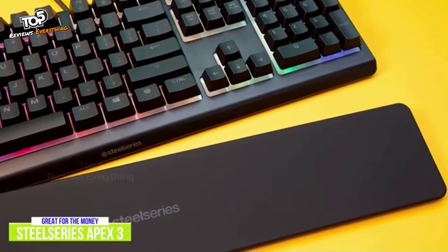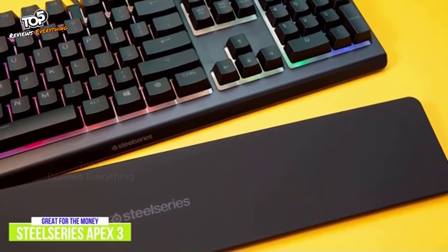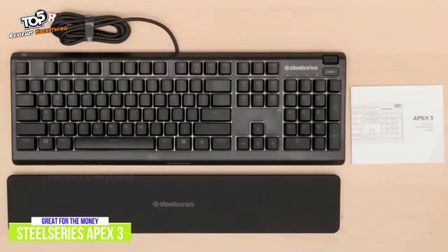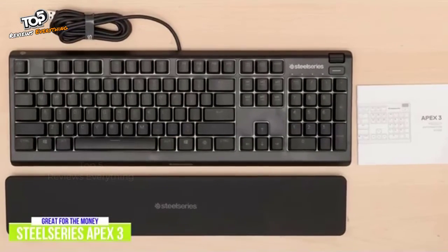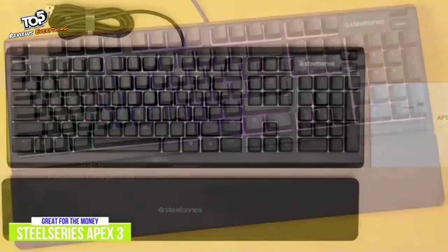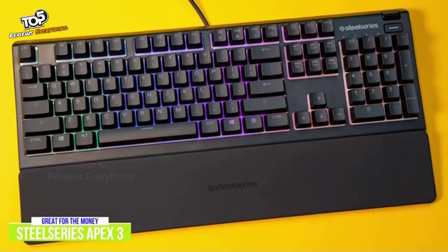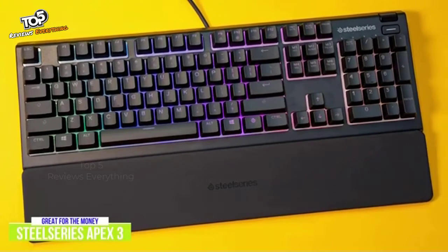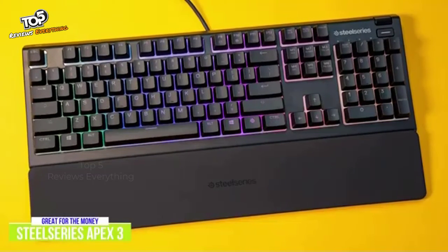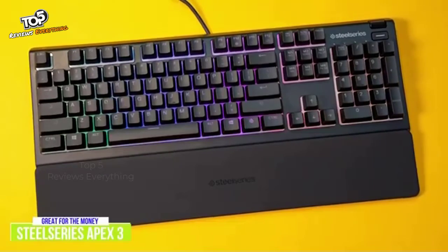The wrist rest is plastic and attaches to the keyboard with magnets, and although it isn't padded, it has a soft finish on top that makes it feel pretty good and helps to reduce fatigue. I think the SteelSeries Apex 3 is great for gamers who prefer the quiet action of a membrane keyboard over the much louder mechanical gaming keyboards. It's got some great RGB customization options, solid performance, and offers added features like an IP32 water-resistant rating in case of accidental spills, premium magnetic wrist rest, dedicated multimedia controls, and cable management, which all add up to make it a great budget gaming keyboard for the money.